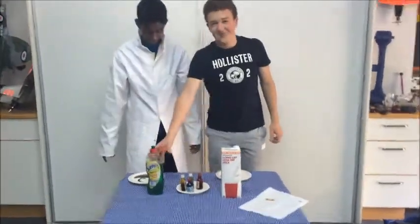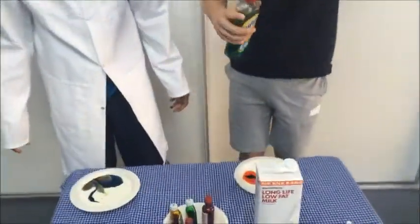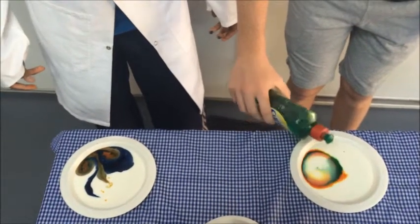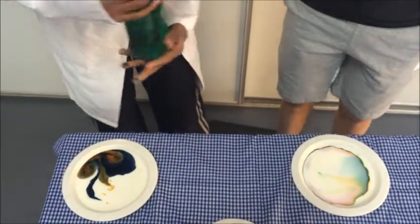Now you place the dishwashing liquid in the centre of the colours and experience the results.